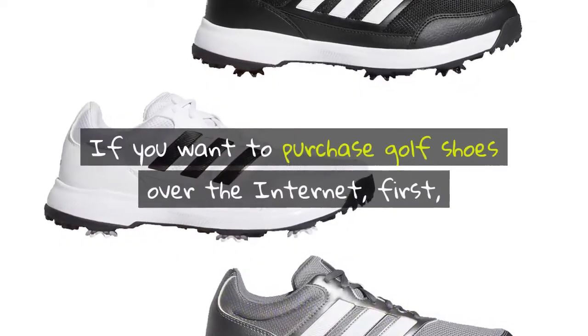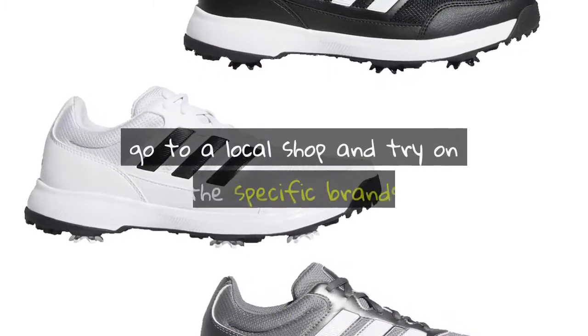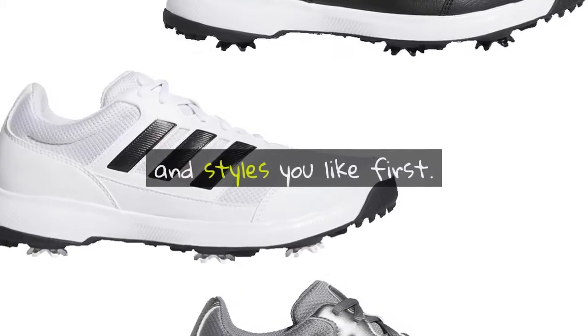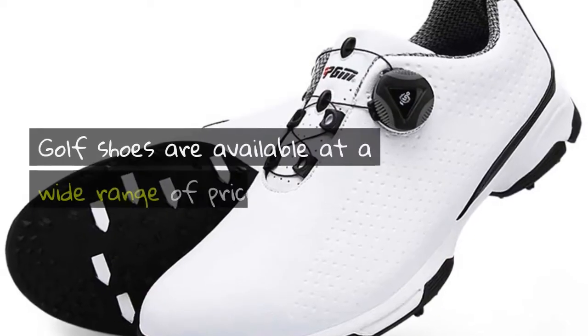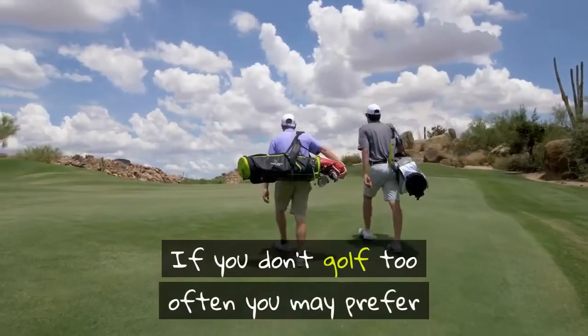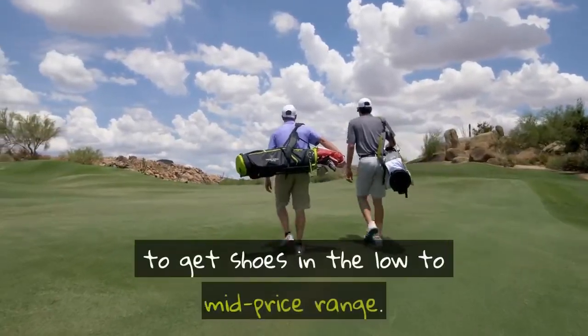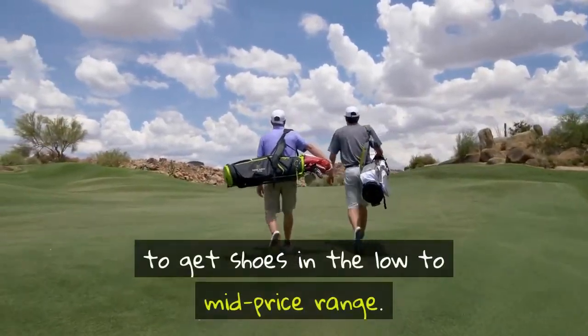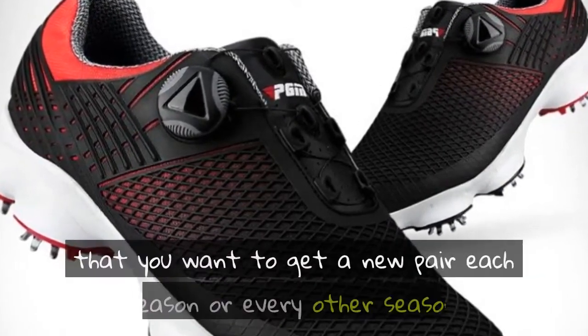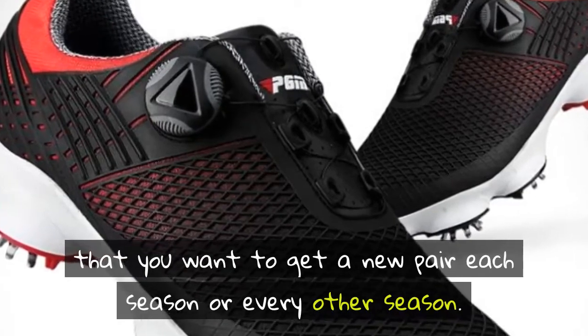If you want to purchase golf shoes over the internet, first go to a local shop and try on the specific brands and styles you like. Golf shoes are available at a wide range of prices. If you don't golf too often, you may prefer to get shoes in the low to mid price range. Since golf shoe styles change, you may find that you want to get a new pair each season or every other season.